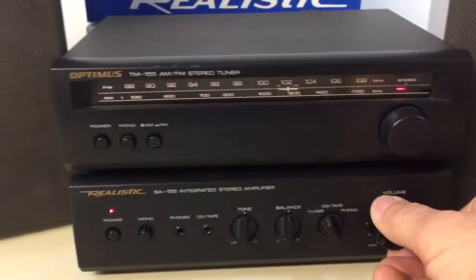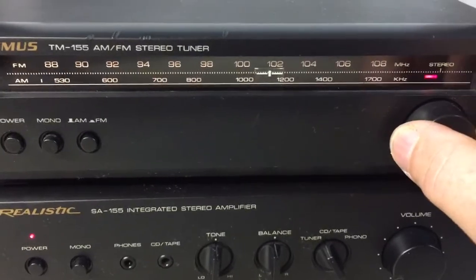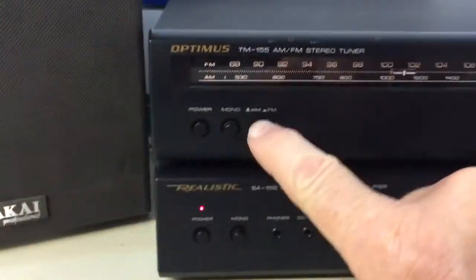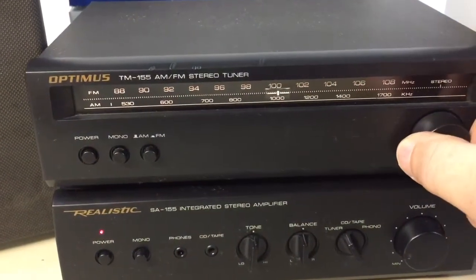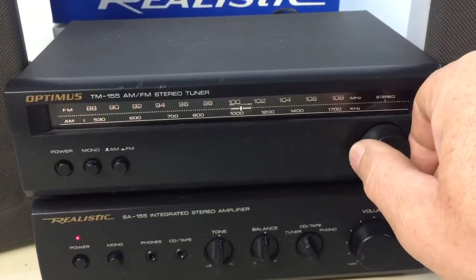Excellent working condition. All the lights work including the stereo indicator lamp. I don't have an antenna hooked up to it but it still pulls in the stations okay. Maybe not so well on the AM, and I've got fluorescent lights in here interfering a little bit.